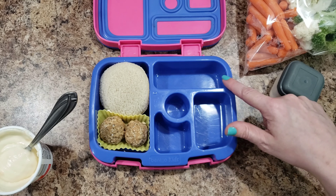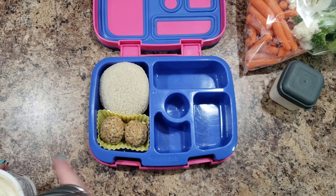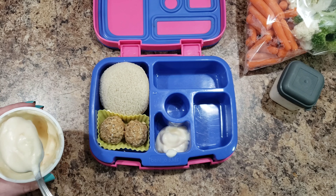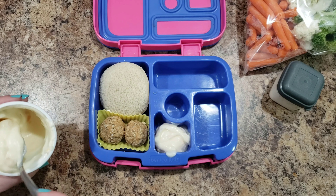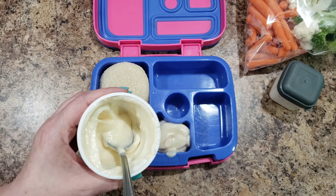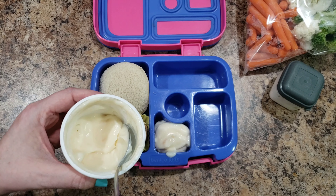Ranch goes in the center, carrots here, watermelon here, and yogurt here. I can barely breathe sometimes when I'm doing the yogurt part. Remember when I used to spill it all the time? Then I just got the hang of it. I send her about half a container of yogurt.